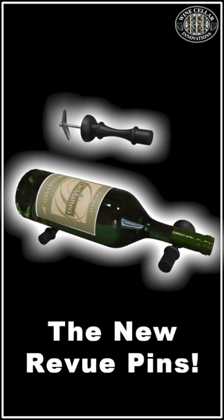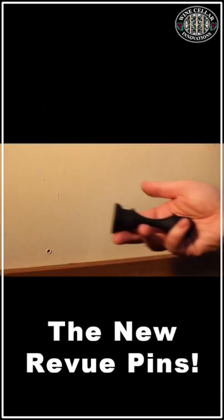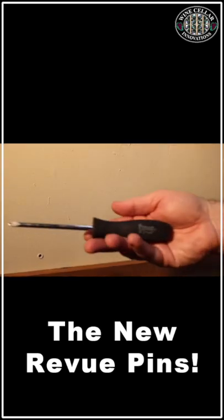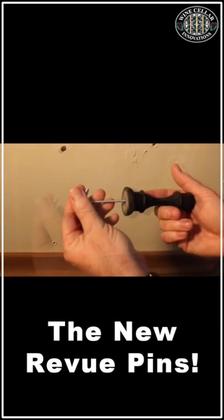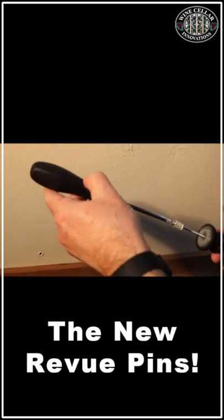Let's go over the parts of our pin. First we have our hardware, then the pin, and the only tool required — a phillips head screwdriver. Start by inserting the hardware into the pin, and then tightening it with your phillips head screwdriver.